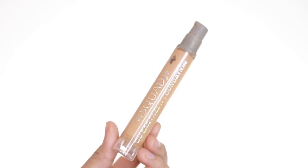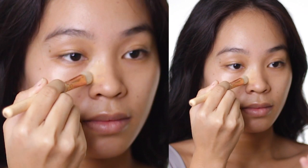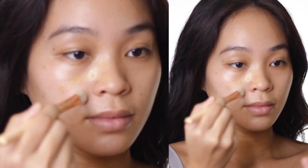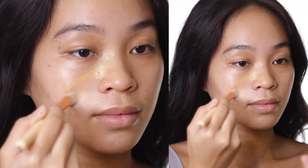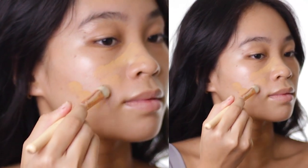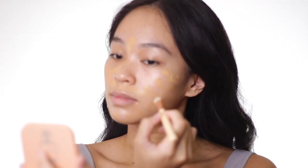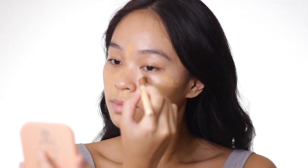For my foundation, I'm using the Squad Cosmetics You Can Face It Liquid Foundation in the shade Medium Tan. What I do is I first target my blemishes so the foundation is really concentrated there, and then I apply small foundation strokes in a very minimal amount all over my face.